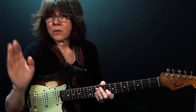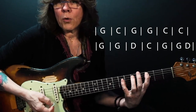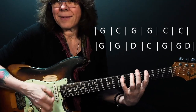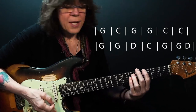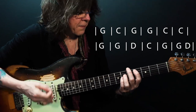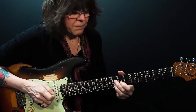Now let's take the jam track and play. This is a one-four-five, but it's got what's called a quick four. The first measure is the one, or the G. Back to the G, then to the four chord which is a C, back to the G. Then the four chord — the C — again. Back to the one, or the G. Now up to the five chord, which is a D. To the C. And the turnaround. So let's jam.